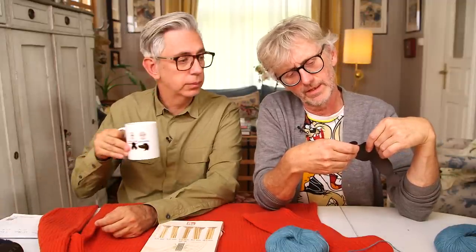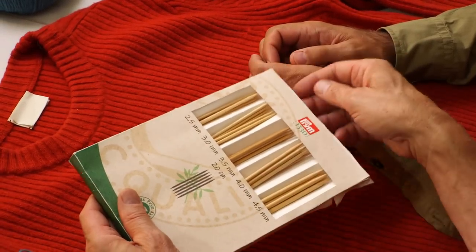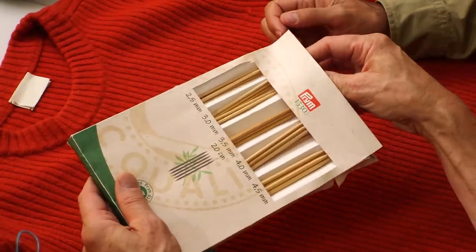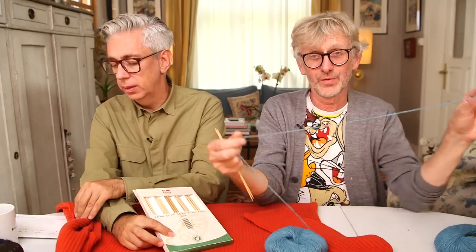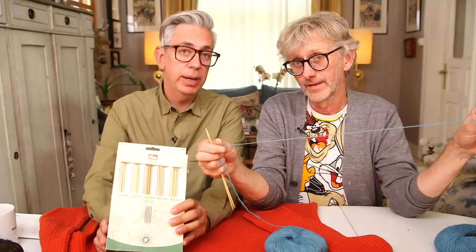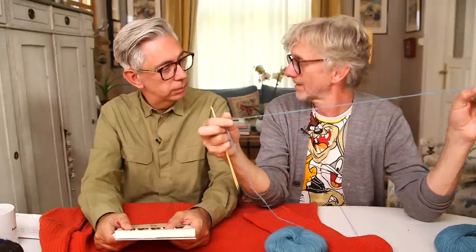The needle Rowan recommends is 3.75mm, but when I knit brioche before I find it goes very loose, so I'll try going down on the needle size. We've got this nice package from Prim — it's from the 1530 collection — and there are five different sizes. I think I'll start with needle number 3 (US 3) and cast on to see if I like it. You make a swatch and see if you like the feel of the fabric.